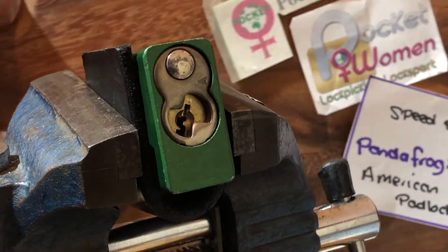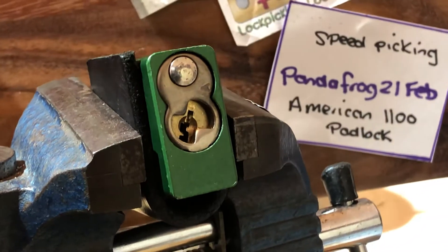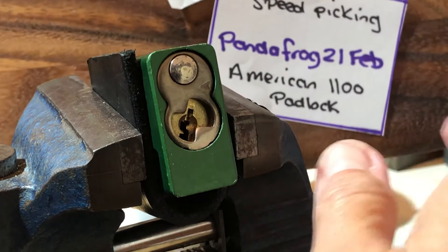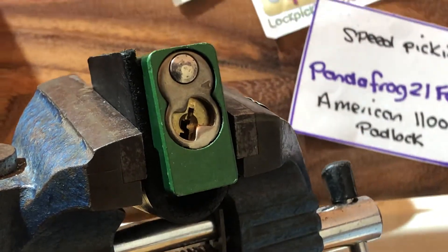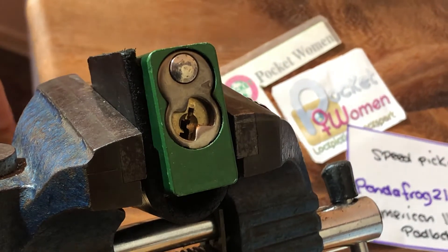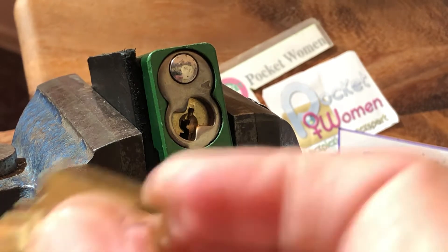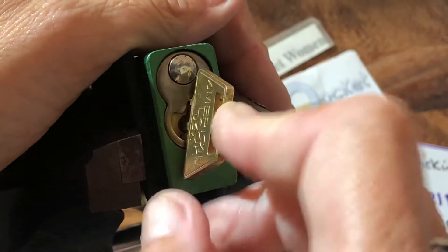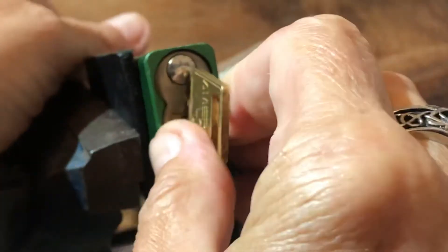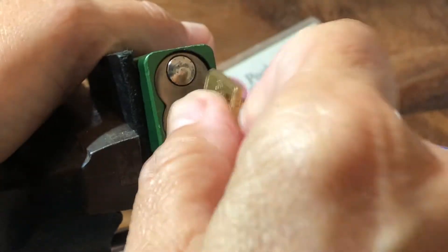Welcome to Polymer Lock Picking and Lock Sport. Today I'm going to try something I haven't tried before: speed picking for Panda Frogs. The February challenge lock wants us to speed pick an American 1100. I've progressively pinned these and I've only ever been able to pick them up to four pins. Now I need to pick five pins, and on camera, so this will be interesting.